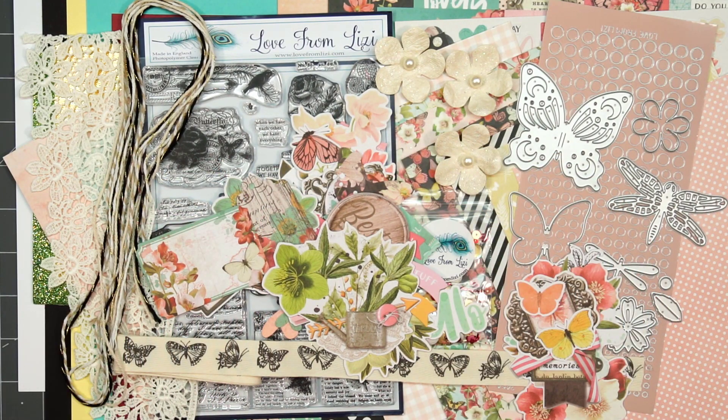So that is everything that's included in the Love from Lizzie July 2021 card kit. The theme is Summer Botany.